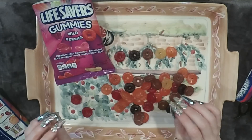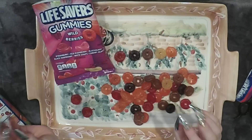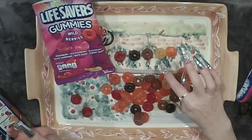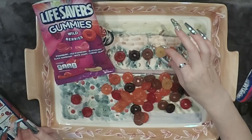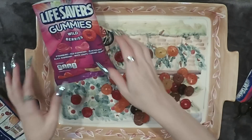Which was my favorite out of these? My favorite was the white grape also. It was unique, and like I said when I closed my eyes it did taste like a raisin, so I choose the white grape.